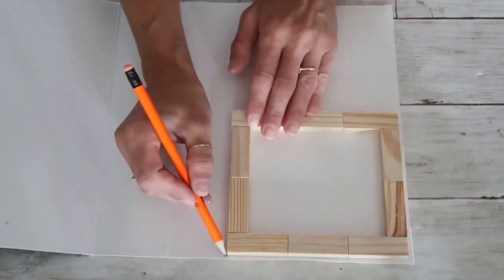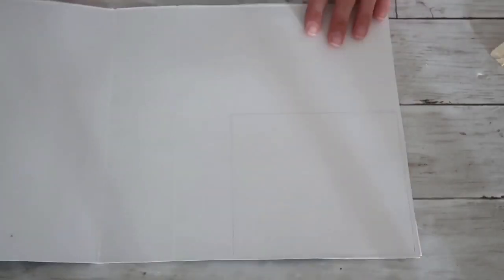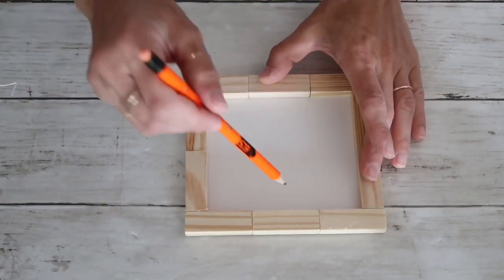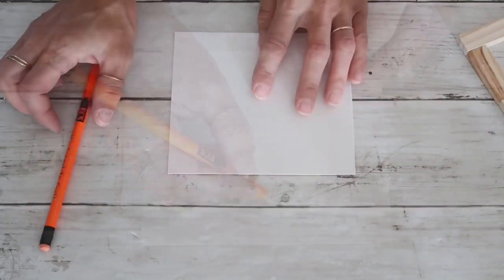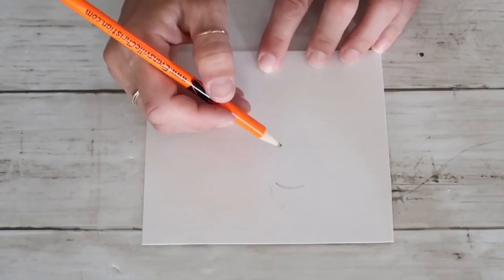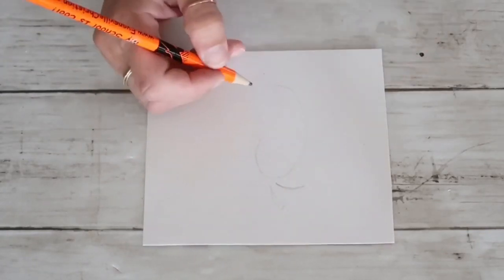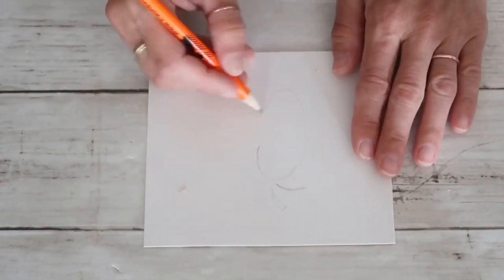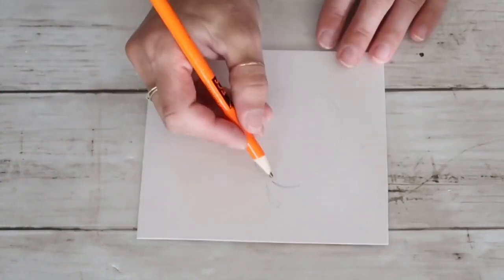Now I'm taking a cardboard box leftover from something I had in my pantry — I love using cardboard boxes — and I'm tracing the square and cutting it out. I'm putting a little dot inside of the square on the cardboard making sure I know where to stay in between while drawing. I found a beautiful picture of a pumpkin silhouette online and I'm going to draw it with my pencil on this cardboard.